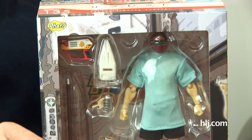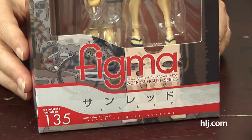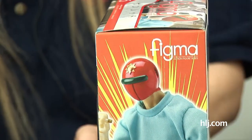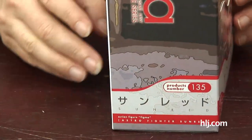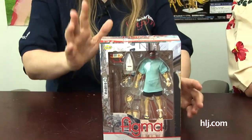The one I get to open this time is a real hoot because this is Sun Red. This is a Figma from Phat Company in conjunction with Good Smile. Phat has been bringing out some really neat things — they've brought out several Sun Red related items, and I believe they are also who brought out the little capybaras that came out a few months ago. Phat also brought out General Vamp recently, who was sold out and gone, and the Animal Soldiers, which are also sold out.